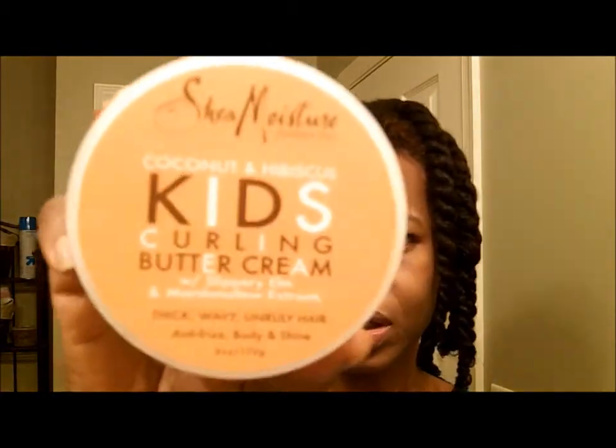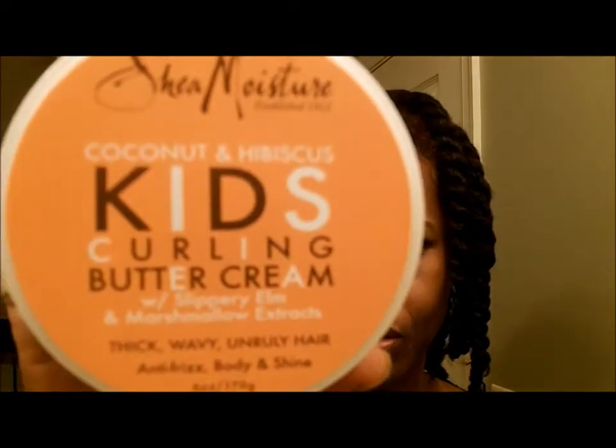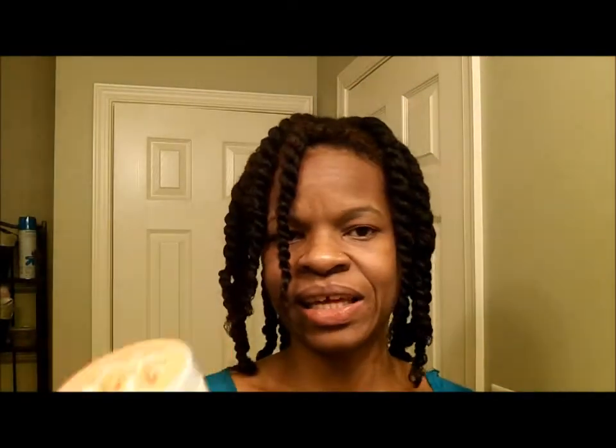On top of that I put this Shea Moisture Kids Curling Butter Cream. This is almost the exact same thing as the Curl Enhancing Smoothie — there are like two or three tweaks in the ingredients, one of which I believe is the Slippery Elm Extract and Hibiscus. Aside from that the ingredients are almost exactly the same; you get less in the container but I get the same results. I have this in the house so I'm going to use it up before I repurchase any more Curl Enhancing Smoothie.